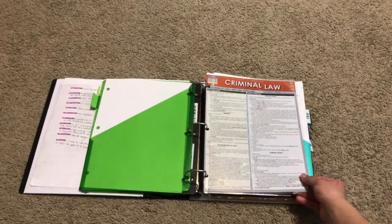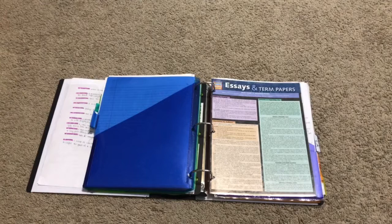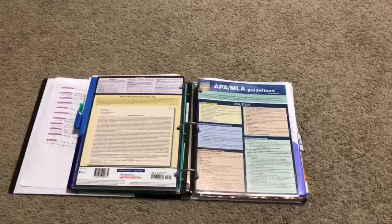This is what the guide looks like when it's opened — it opens like a brochure style. The next section is English, but I like to abbreviate it as LA for language arts. We have a Quick Study insert featured here on Essays and Term Papers, and I also have one on APA and MLA guidelines.